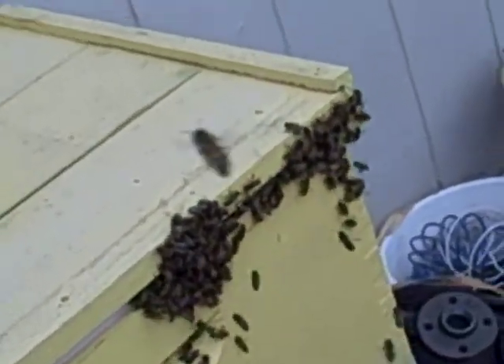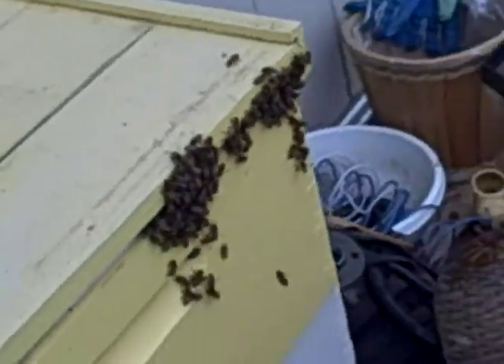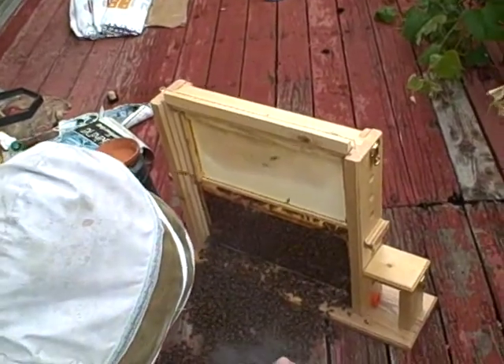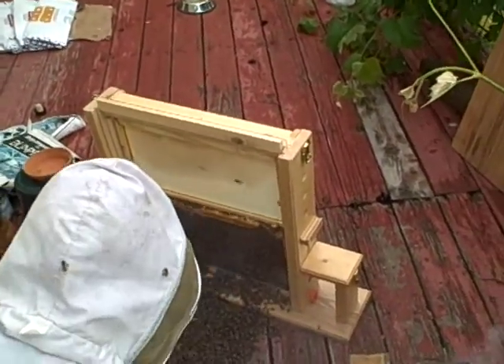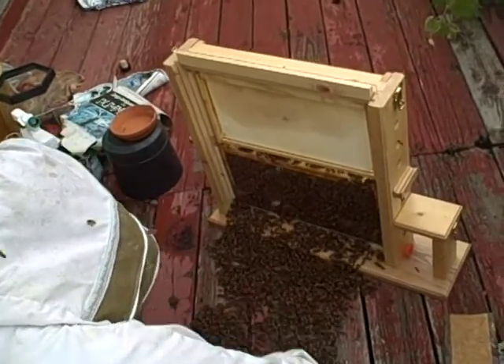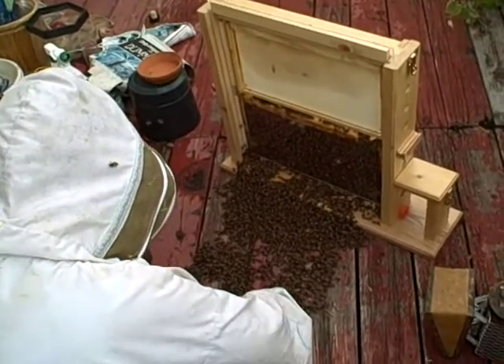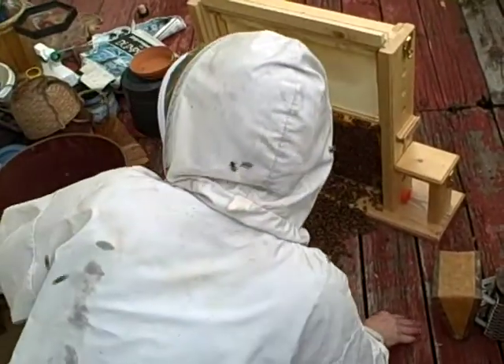And like when we collected the swarm — yeah — there will be a few bees lingering here for a long while, just because the smell is good to them, and they're not that bright, they're just bees. All right, so — is the drama over? For now.